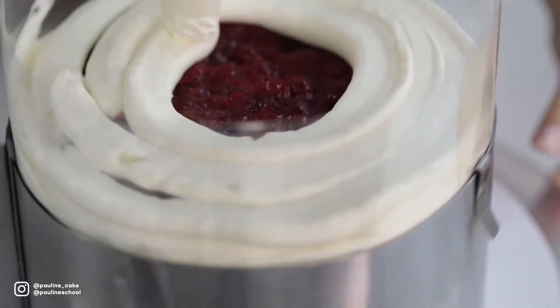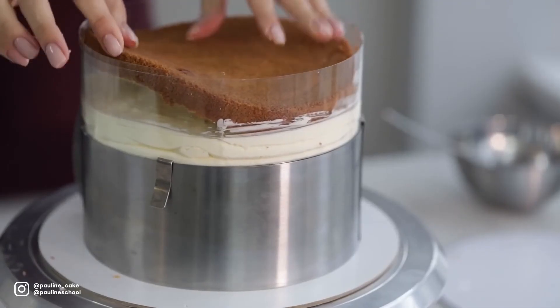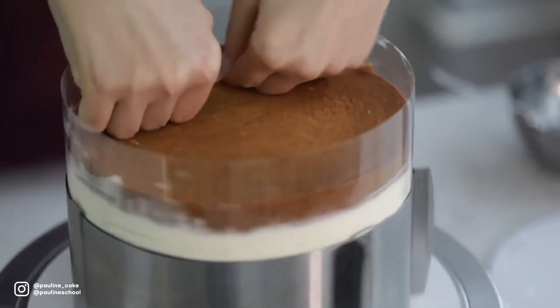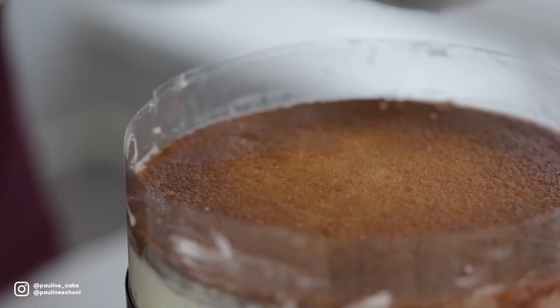I apply cream cheese on top of the filling and smooth it out. I put the last building block so that the brown side is on top of the cake — it will look really beautiful when you're cutting your cake. Don't forget to soak the last layer with the syrup.